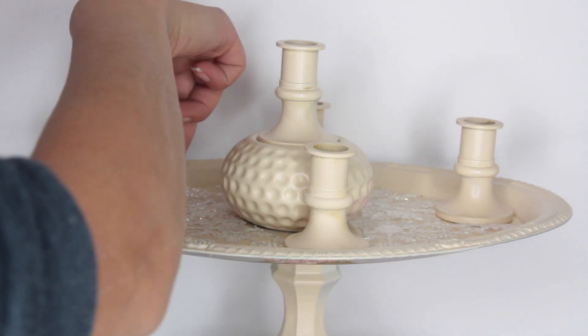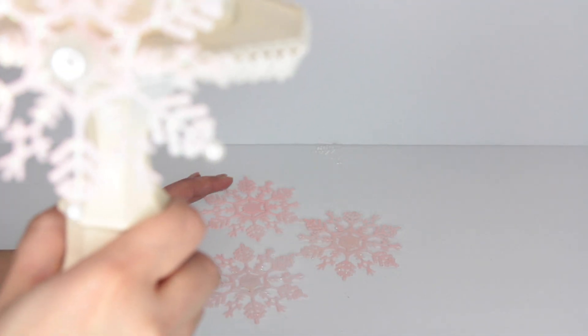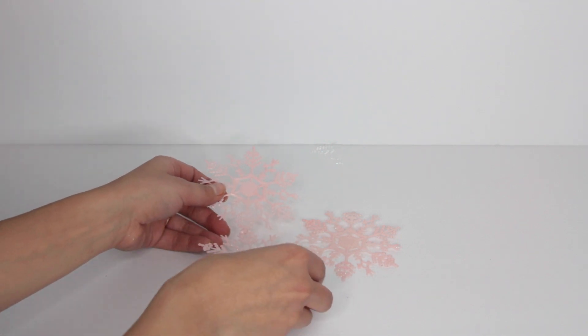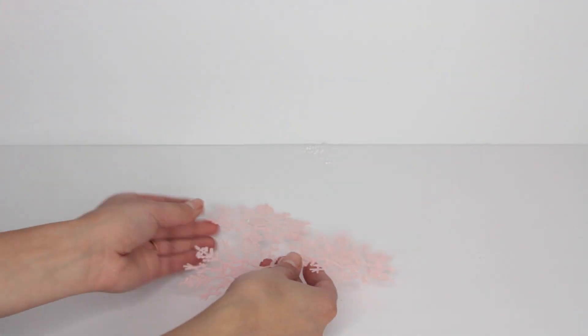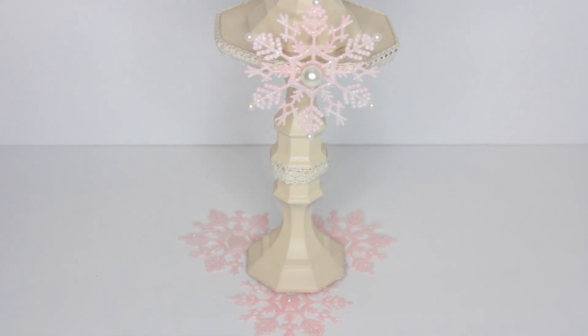At the bottom of the candelabra, I took three pink snowflakes and glued them together to make a triangle snowflake shape, then placed the candelabra in the center and added some pearls. I didn't glue the bottom because I'm going to reuse this. I think this candelabra is so cute — I'm thinking maybe I can use it in my wedding somehow, though I'll have to remove the snowflakes and spray paint it a different color.